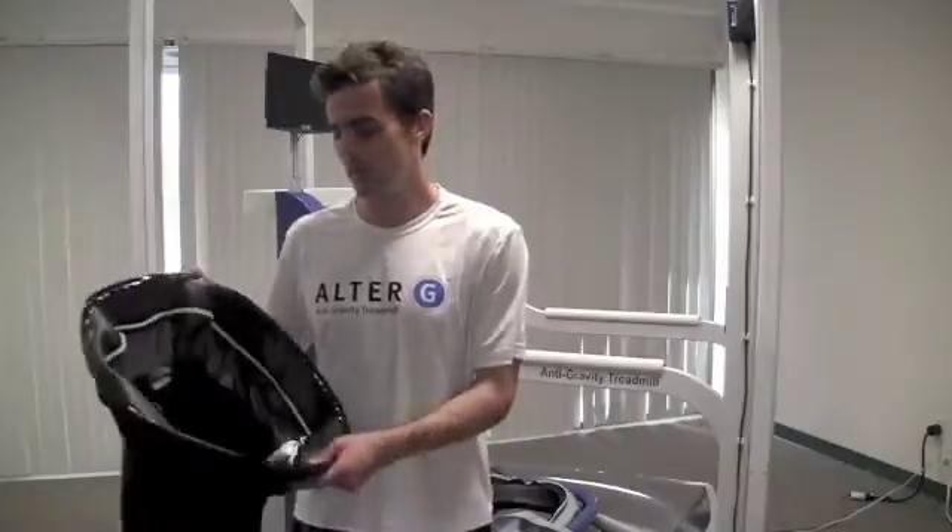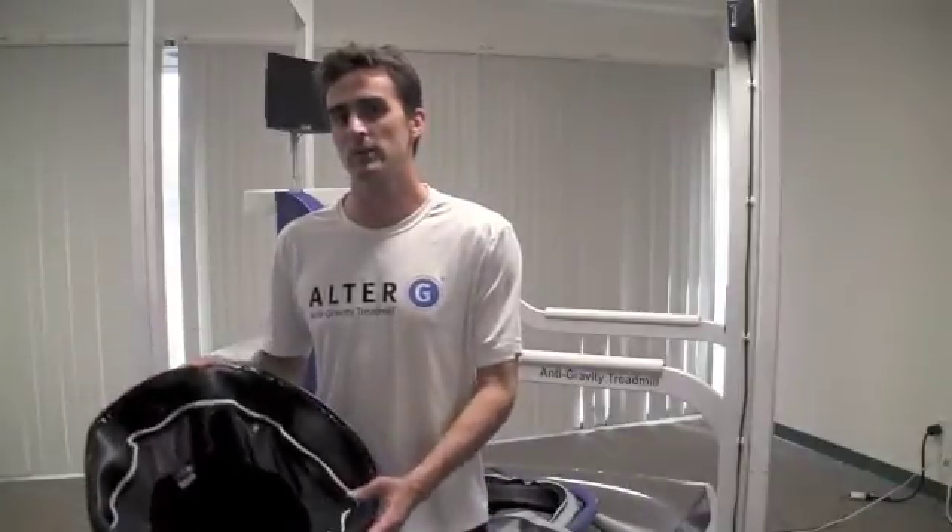In some cases, you may have your patient practice walking downhill in the unweighted environment. To accomplish this, have your patient put on the Alter-G shorts backwards and zip them into the cockpit with their back facing the control panel.